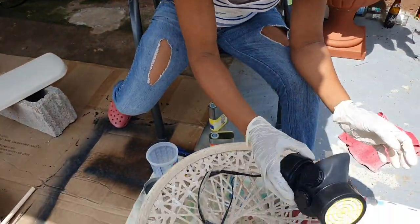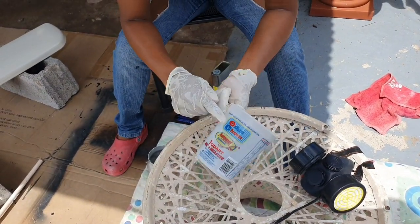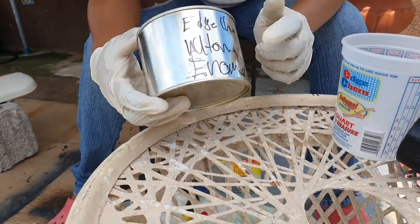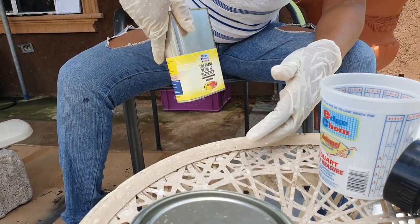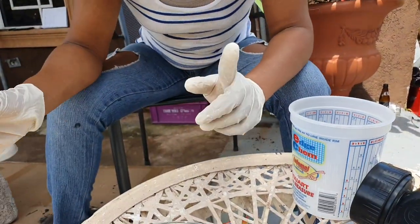I'm about to take on this task for the first time — I'm a bit nervous because I don't want the paint to run. Let's get right into it. These are the items I'll be using: gloves, mask, goggles, a measuring cup, EdgeChem white enamel car paint, the reducer, and the hardener. And of course my spray gun.